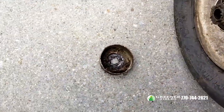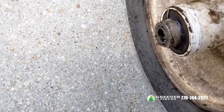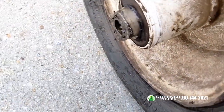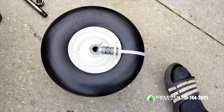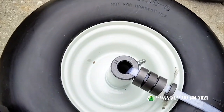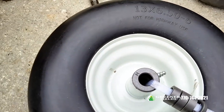The caps just come straight off — you don't have to screw them off or anything. Then slip some gloves on real quick because it's got grease on it.